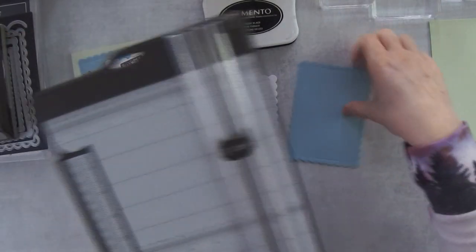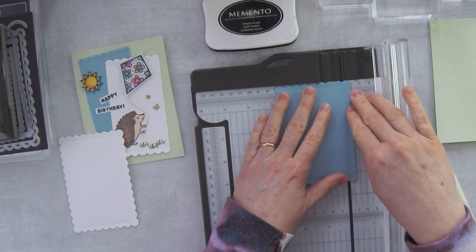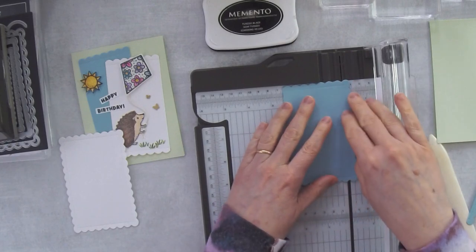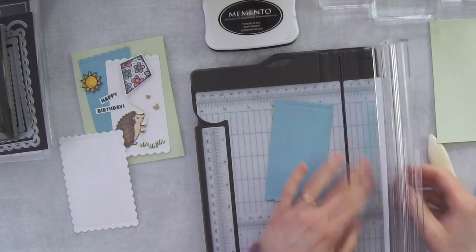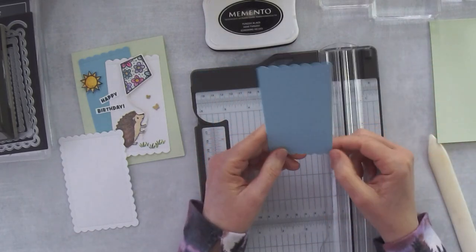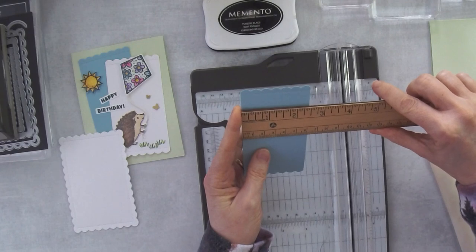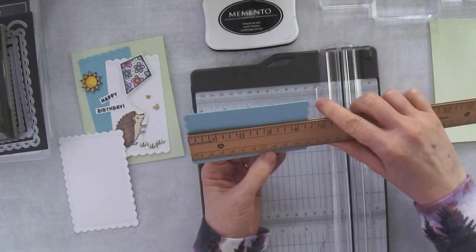I'm going to take my trimmer and trim off right at that first scallop - we're going to trim off the sides to make them kind of long and skinny. If you don't have a die cutting machine, just cut a rectangle in the same size. I would do about two and three-eighths by two and a half - or maybe two and three-eighths by about four and a half - and that would give you kind of the same size piece to work with.